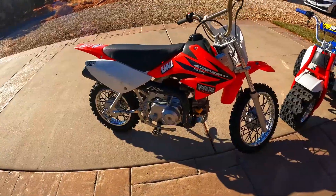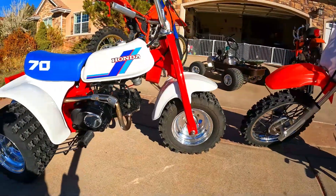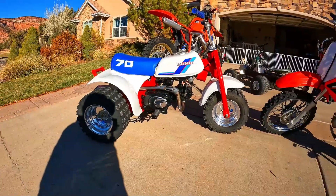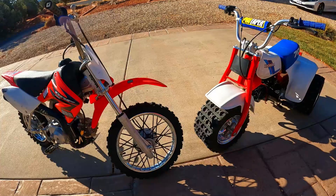At number four is a project I've mentioned in a few past videos but haven't really done anything about yet. The plan is to take a modern XR or CRF Honda 70 dirt bike and convert it into a modern-ish old-school-looking Honda ATC 70 — with suspension.